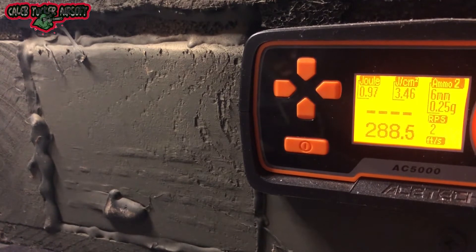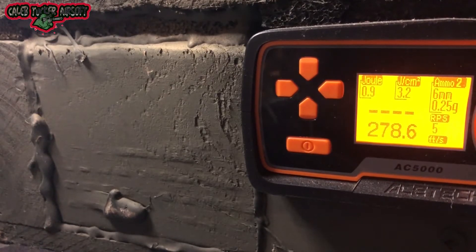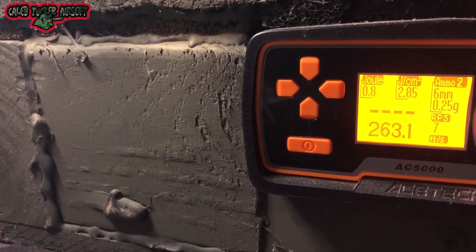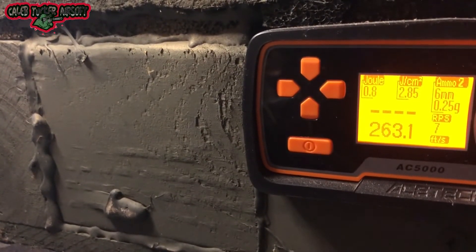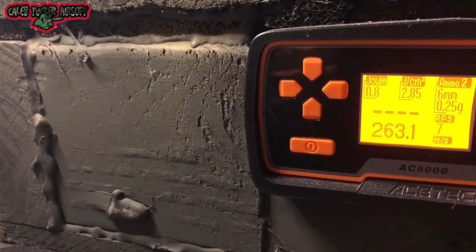Chrono readings came in at .290, .288, .287, .274, .278, .267, .263. I didn't want to spend too many BBs because I am using propane indoors, which is not the best idea. Make sure you empty it when not in use and store your propane safely. As you can see, the chrono registered 290 to start and then dropped as the gas pressure dropped — so that was my bad on the double stack call earlier.